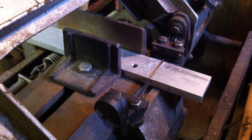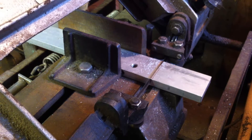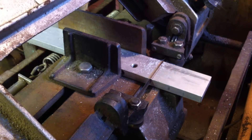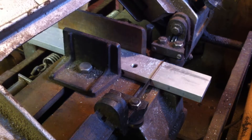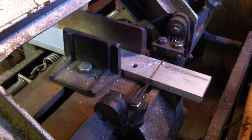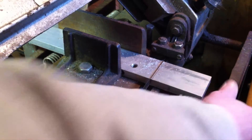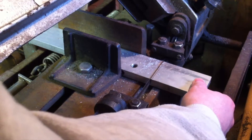I knew that I needed to choose a material for the mounting bracket that was really durable and rigid. I decided aluminum would be the best option just because it would be much more durable than Delrin or some other plastic, and I had it available to me.